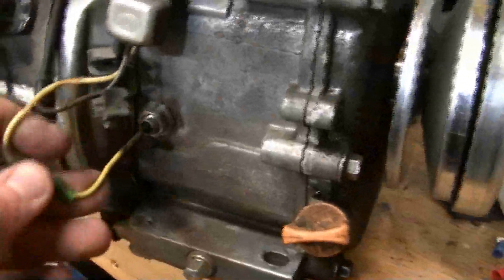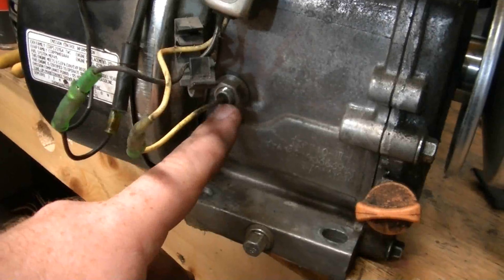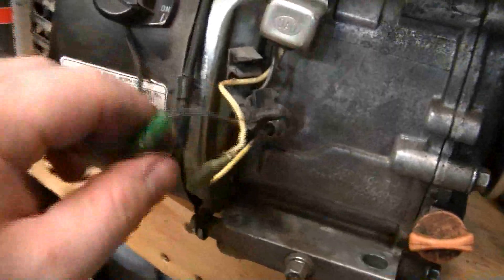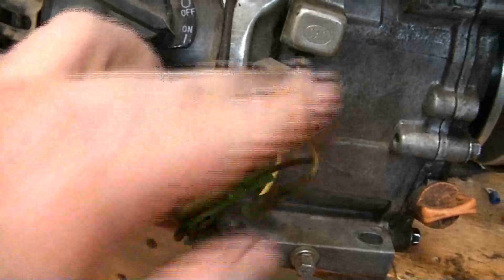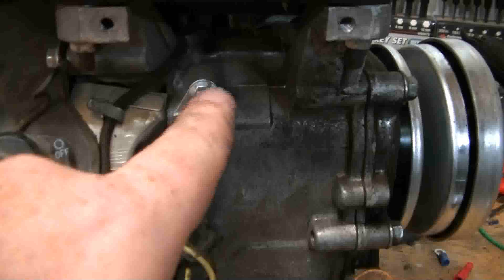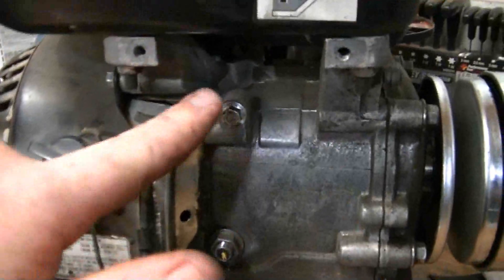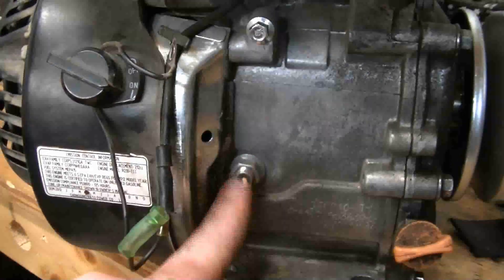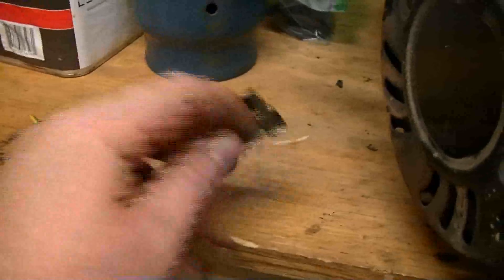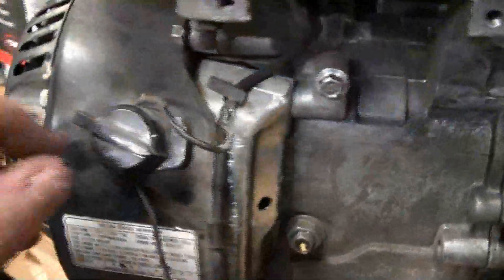Then you can pull all these wires out. As you can see, we've got all these wires pulled out so we can see what they're running to. This is going inside the engine to that oil sensor we talked about. What I always do is just cut it off flush and then unplug this right here to remove the oil sensor box — that'll be an 8mm bolt right there. Remove it, then put the bolt back in because you can use that for something else later.